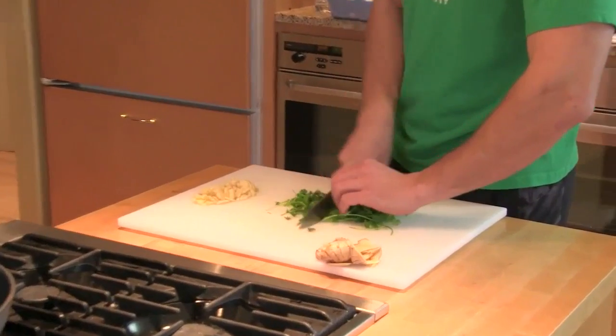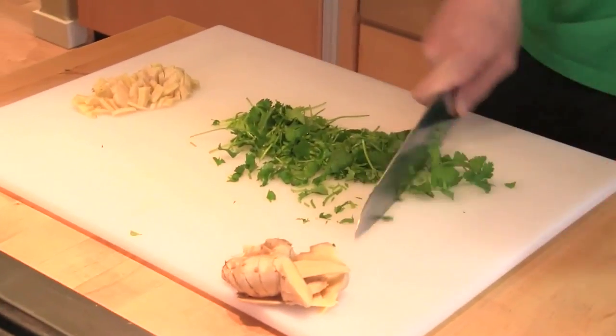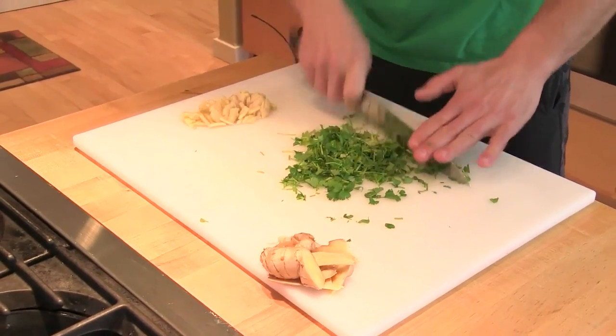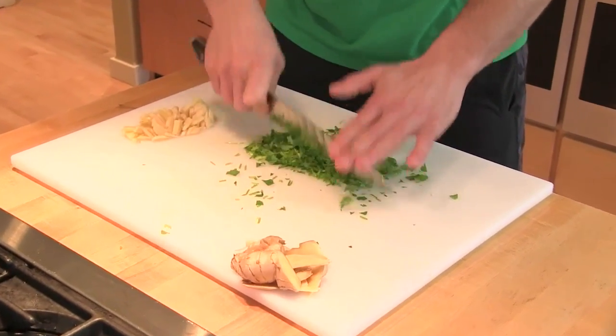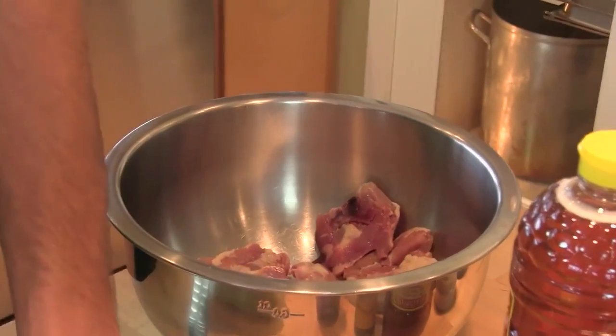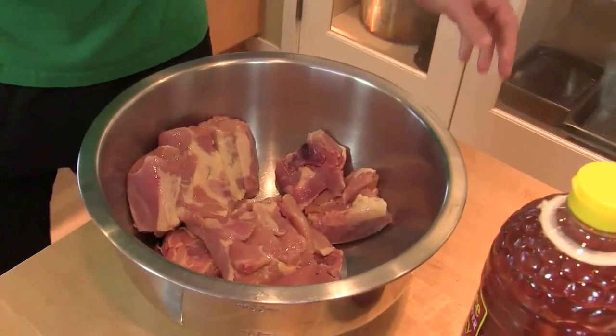We're going to chop up the cilantro real quick. This will come in and marinate and get seared off with the chicken as well. We've got two packs — this is going to be about three and a half pounds total of chicken thighs.